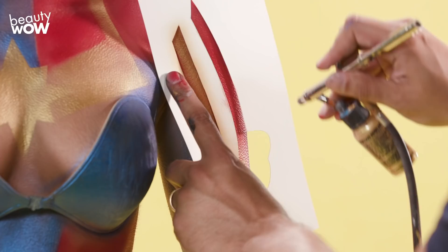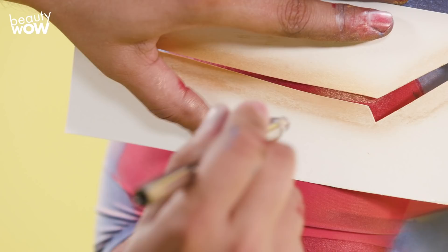Now using various pre-cut shields that I've created based off of the actual design of Captain Marvel, I'm going to apply gold makeup. It's really cool to see the costume come together once the gold is added.